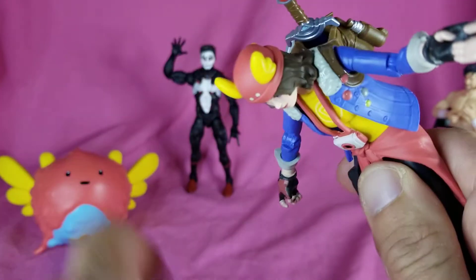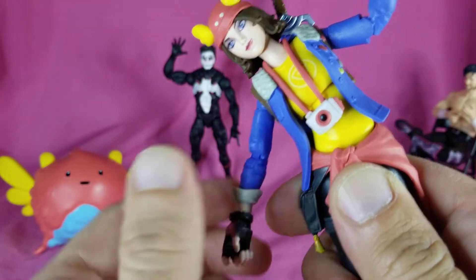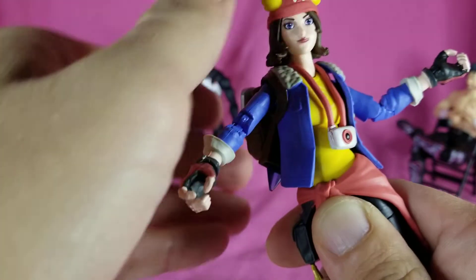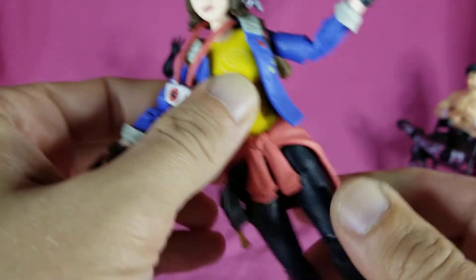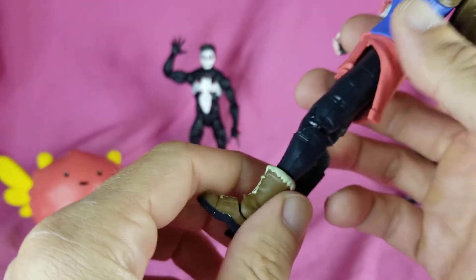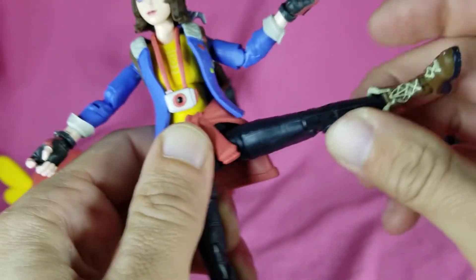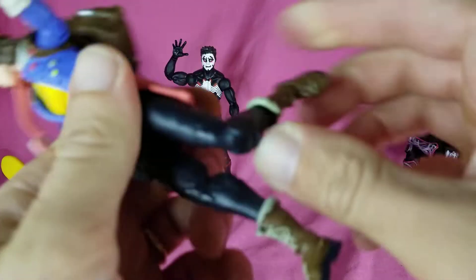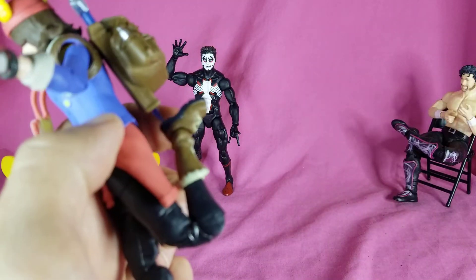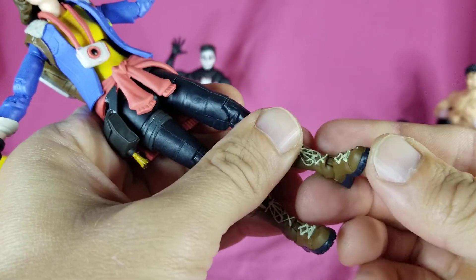Torso goes forward and back, and you get some side to side. Then you get rotation up top and at the bottom. The legs do still go up pretty far, back a tiny bit, and out. Thigh swivel and double-jointed knees all the way up. Rotation at the boot and ankles hinge.